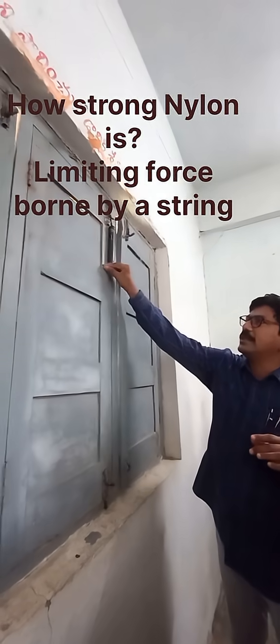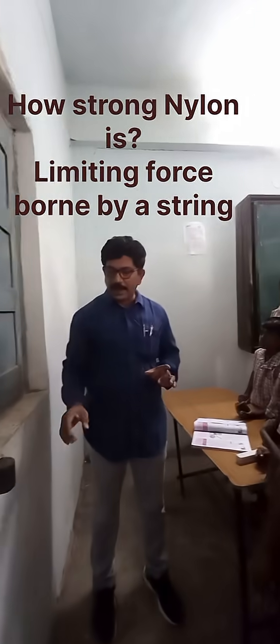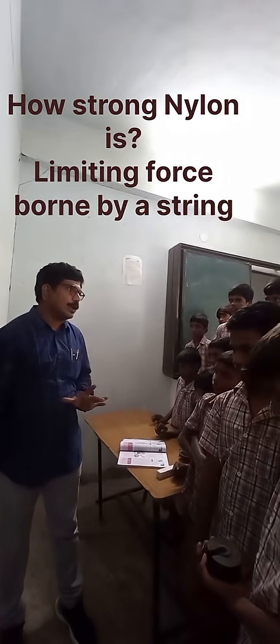Now I am removing this cotton thread. I have taken a nylon thread instead, and I suspended a 2 kg weight on it. The nylon thread can withstand 2 kg weight.